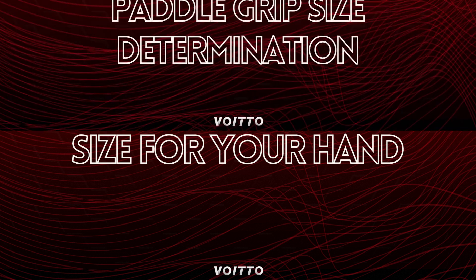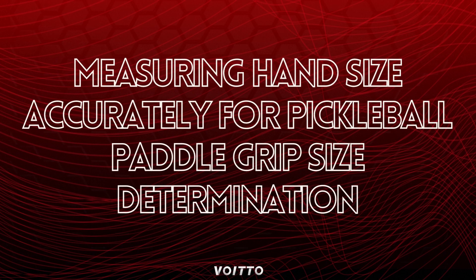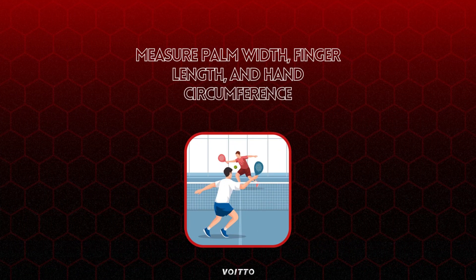Finding the right grip size for your hand starts with measuring hand size accurately for pickleball paddle grip size determination. To accurately determine your grip size, use a ruler or measuring tape to measure your palm width, finger length, and hand circumference. Ensure precise measurements by taking multiple measurements and averaging the results.